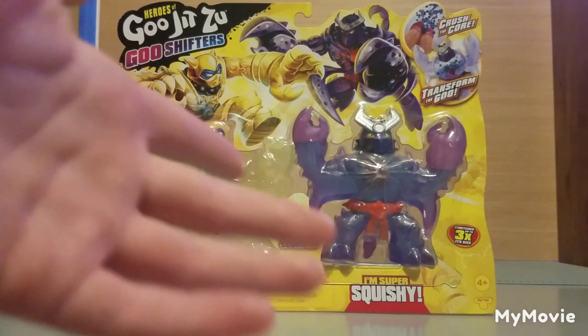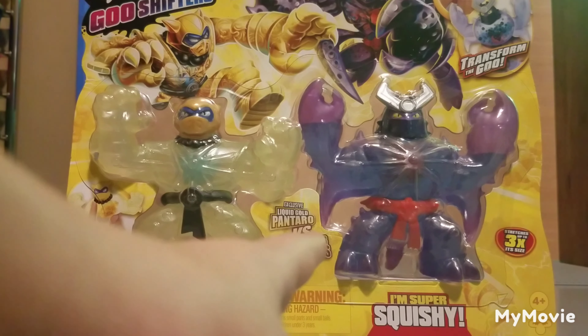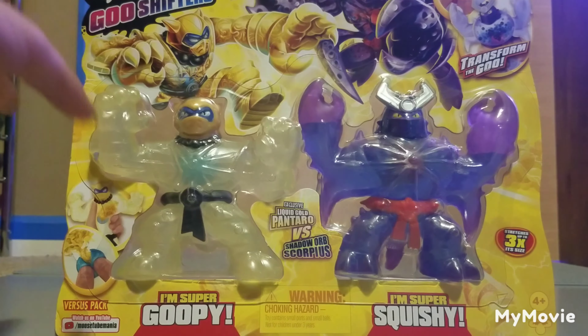Pantaro is super goopy and Scorpius is super squishy — this is very intriguing. This is the back, by the way. This is the first time we've seen Scorpius since Season 1, if you don't count the minis. It's been six entire seasons — that is crazy — and I am so glad they brought Scorpius back.